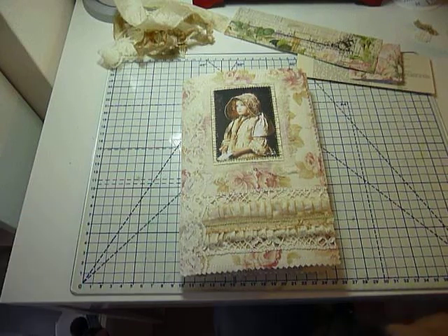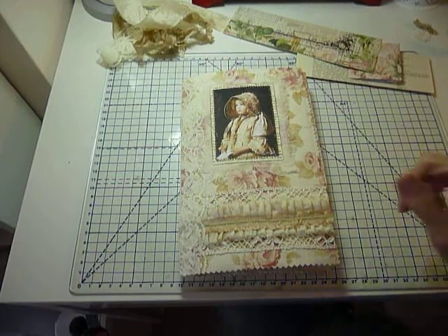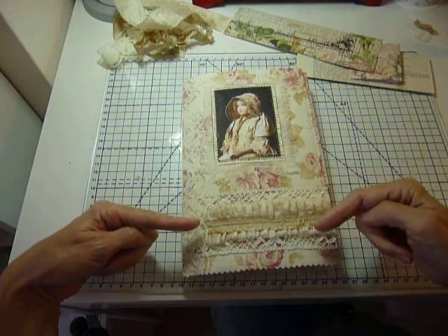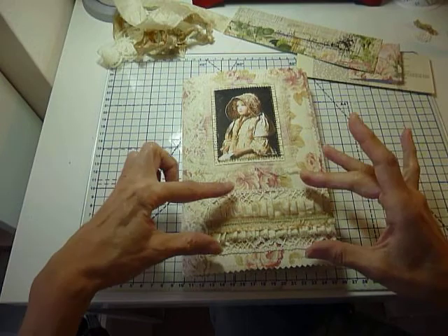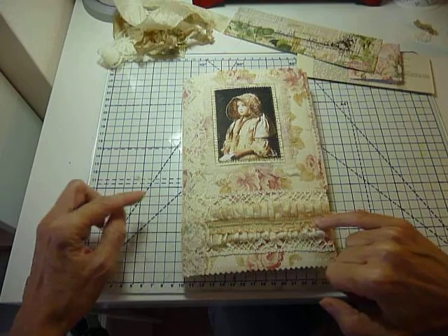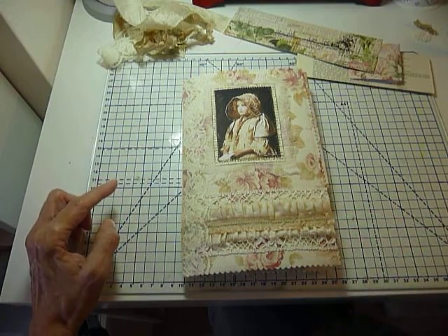Here we are with part two of our putting a journal together, and you can see where I've got to with regard to the cover. I did my ruffle and I found this sari silk and I've put all that together.